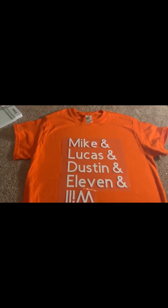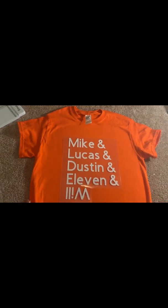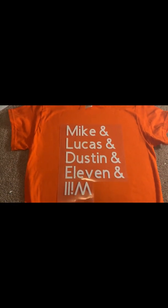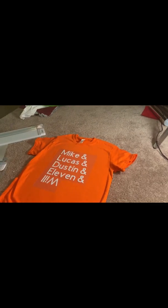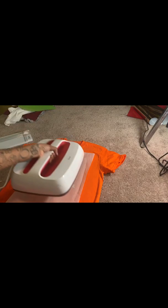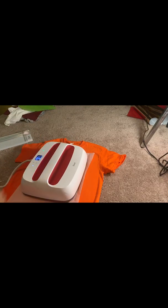This is what our shirt is gonna look like — it has the characters: Mike, Lucas, Dustin, Eleven, and Will. If you're not familiar with Stranger Things, Will is in the Upside Down. If you have not watched this show at all, I suggest that you do — it is a really great show, even though it's a little weird. It's still a good show.